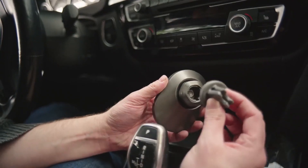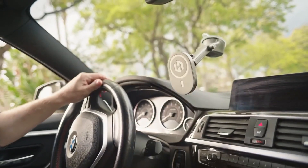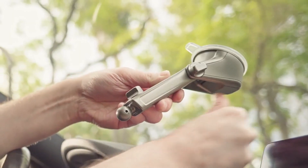If our included vent mount isn't where you feel comfortable, opt for the Hexamount which fastens to any dashboard. Click it, lock it, and go.